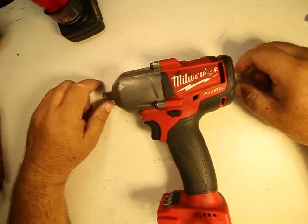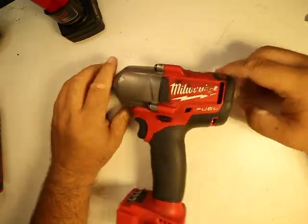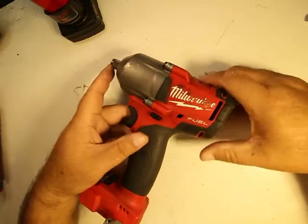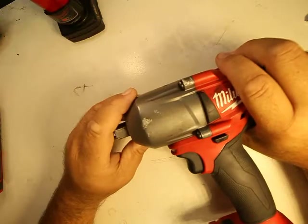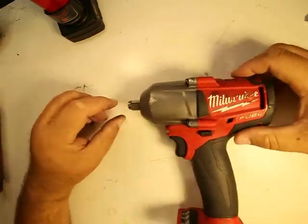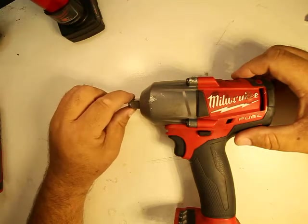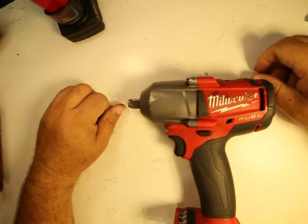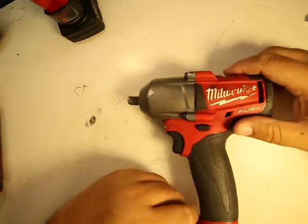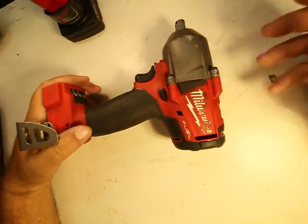I don't really use it too much for tight places anyway — I have a 3/8 drive for that. But anyhow, excellent tool. It's been dropped a lot. It is a bit heavy, but it's a heavy-duty tool, so don't worry too much about that. The ring retention on the sockets still holds sockets great. I've had this for probably four years at least.